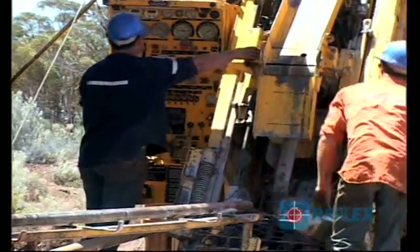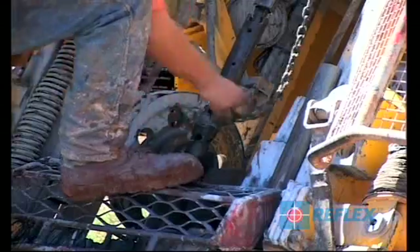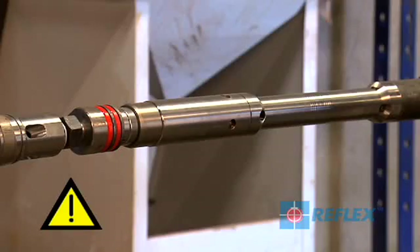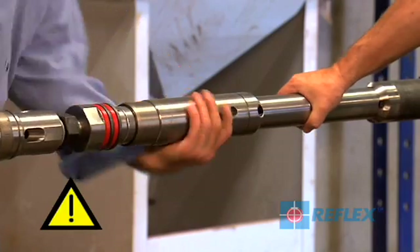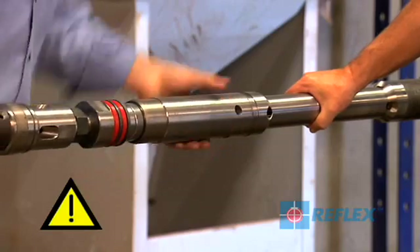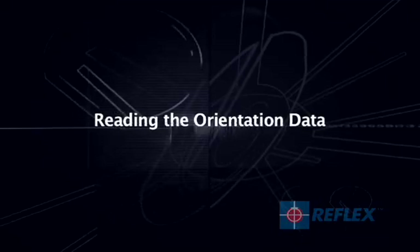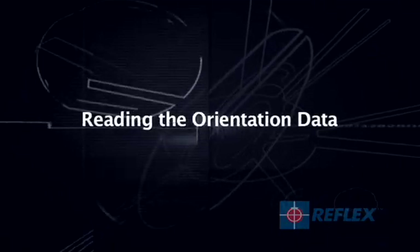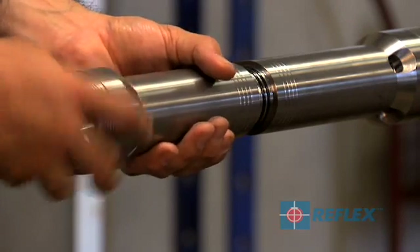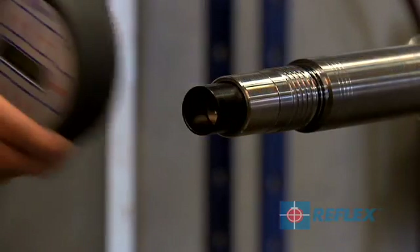Once the core has been broken, you can retrieve the inner tube and remove the back end assembly. It is important to support the back end to protect the threads and O-rings. The ACK2 RD must remain connected to the inner tube until the orientation has been transferred. To read the orientation data, take the cap off the ACK2 RD and insert the infrared controller into the socket at the top of the instrument.